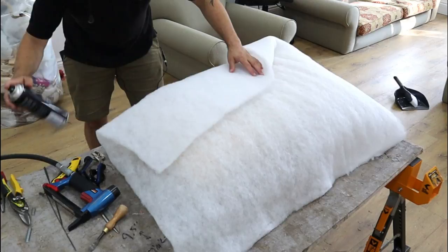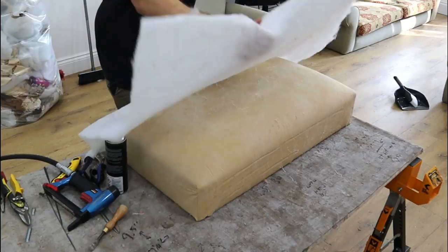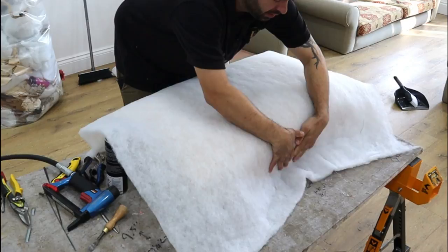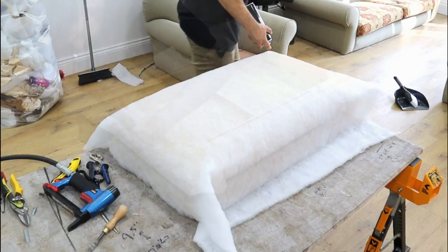I'm just going to glue some Dacron on now. I'm going to pull that tight — pulling it taut. I'm going to push it down on the sides, push it outwards towards the corners. Now I'm going to glue these ends down. Same on this side, just making sure there's Dacron.